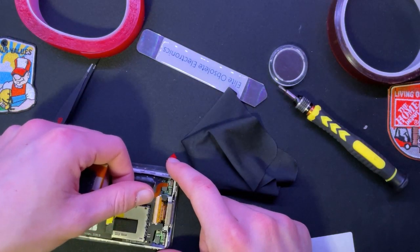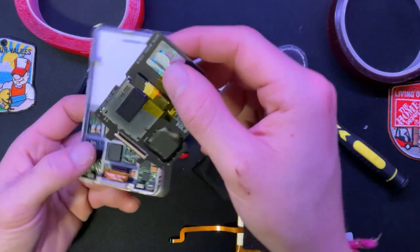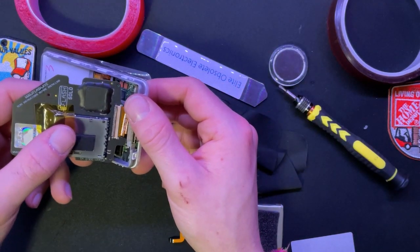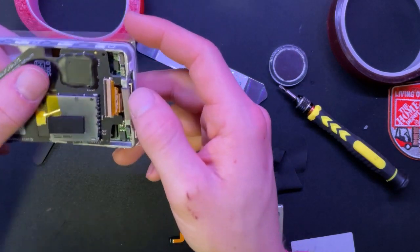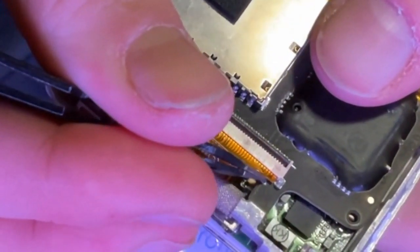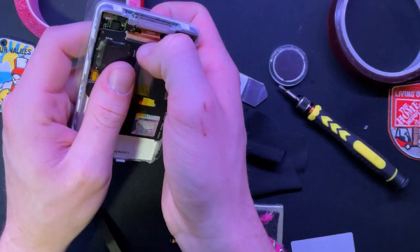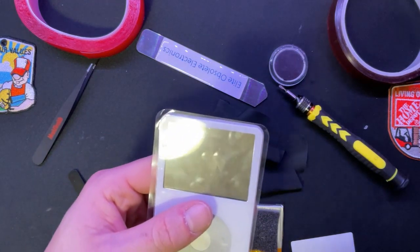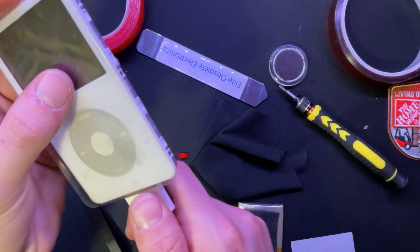That's odd - maybe I didn't put the drive in all the way. I noticed there's a bit of leeway with the actual connector. You can push the longer bit in all the way if you're careful, and it seemed like that helped. Let's run this off a firewire just so I don't have to worry about plugging in a battery - if it tries to boot it should be fine.